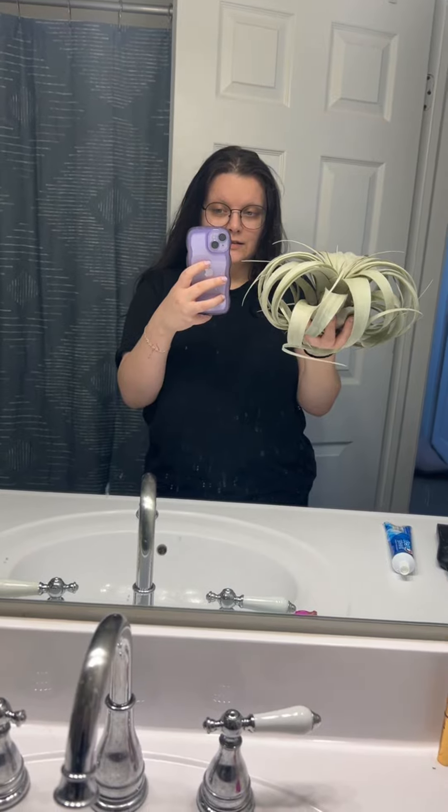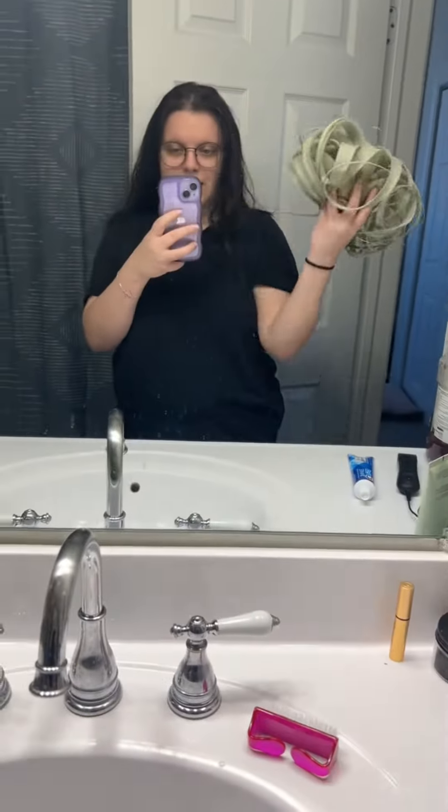$50 air plant. Look at how big it is. My normal air plants are teeny — this is giant. It's like the size of my head. What am I supposed to do with this? Look at it. It's massive.